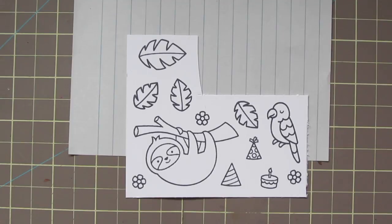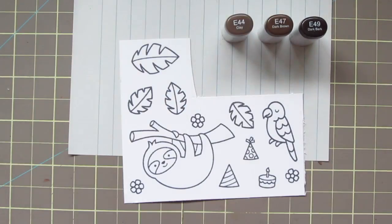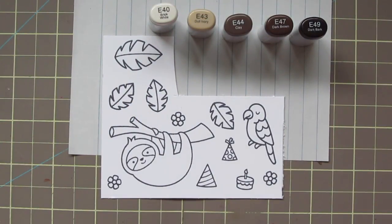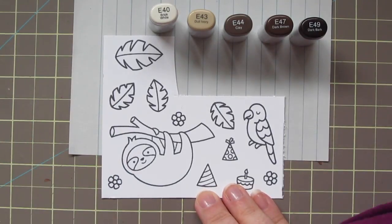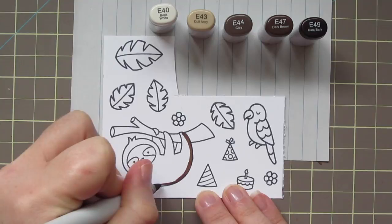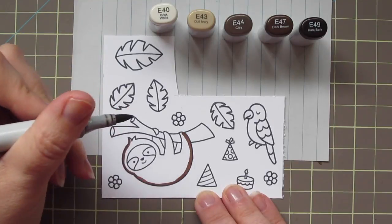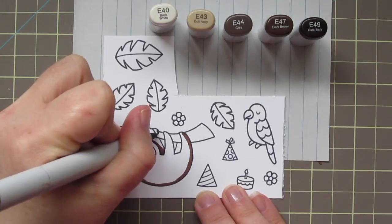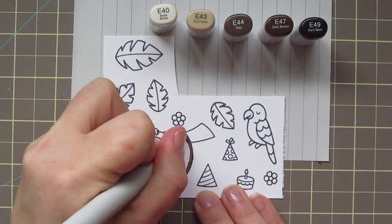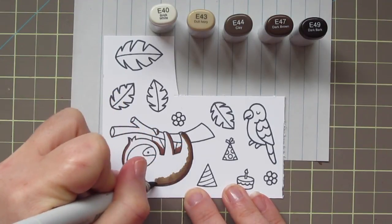The sloth is going to be my main image, so I want to make sure he takes center stage. For him I'm going to be using a series of E40s: E40, E43, E44, E47, and E49. For his fur that covers the majority of his body, my darkest shade is actually the E47, and the first thing I'm going to do is just go in and draw in my shadows. I'm imagining that my light source is in the top left corner and just trying to shade accordingly. It doesn't need to be perfect — it's just a card — but I try to make it consistent throughout the image.